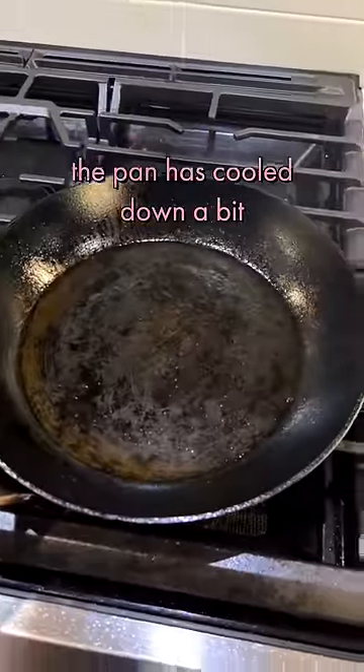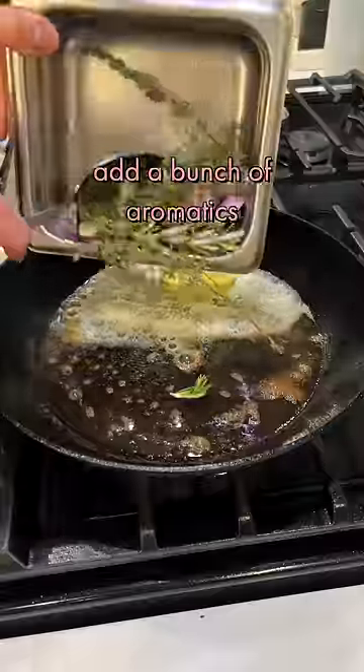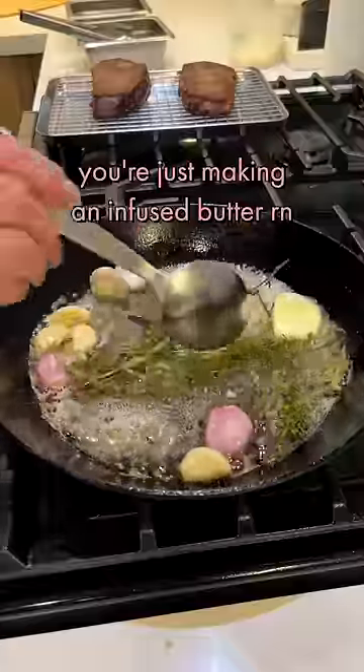The pan has cooled down a bit. I'm gonna throw in a knob of butter. Add a bunch of aromatics. You're just making an infused butter right now.